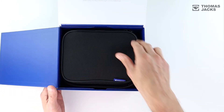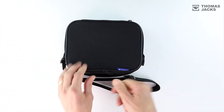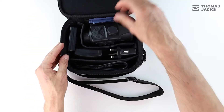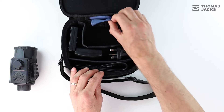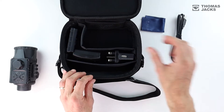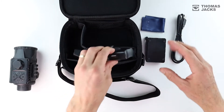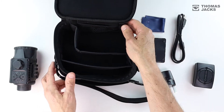Of course, as a Pulsar, it's beautifully packaged in a carry case. That neatly contains your Krypton thermal image scope attachment, a lens cleaning cloth, a cable for data transfer and for powering the rapid charging dock, for the IPS7 battery that will deliver over 8 hours of use.